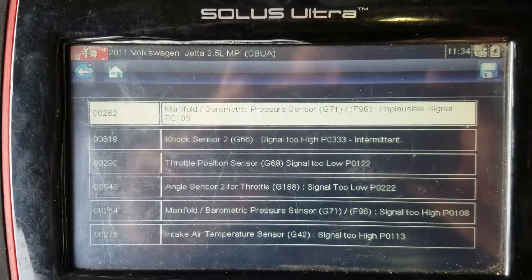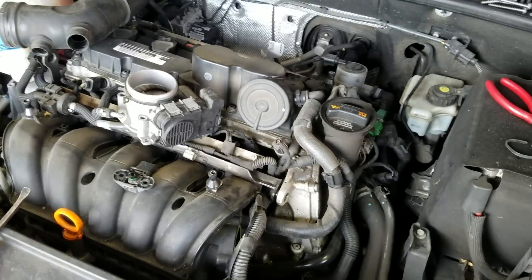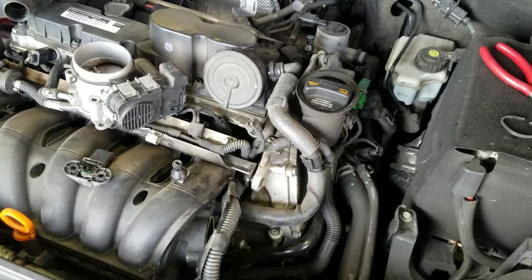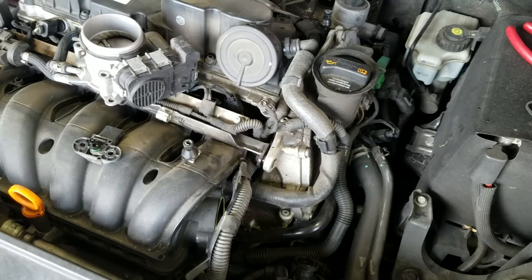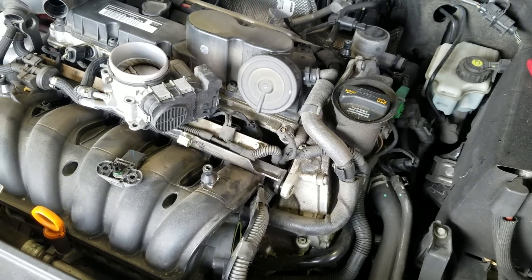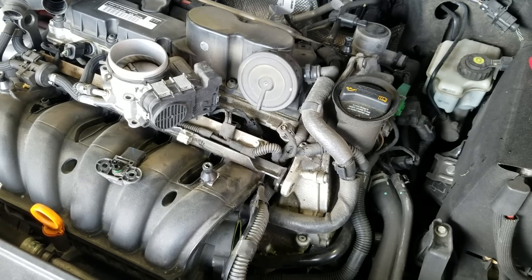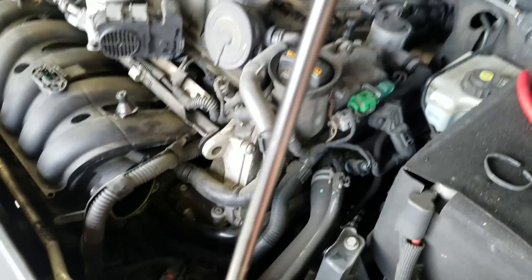The only code we're looking for right now is that first highlighted one. On these motors, just like most Volkswagen motors, they have a lot of PCV issues — they tend to ingest oil. The 2.5s aren't all that bad; the 1.8 turbos are pretty good; the 2.0 turbos are notorious for it. But this one, after 130,000 miles, started becoming an issue.